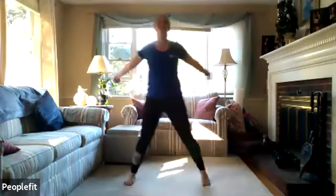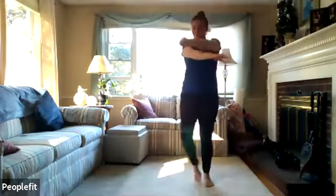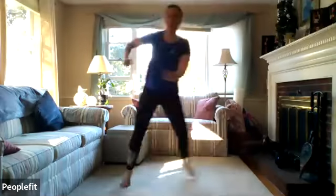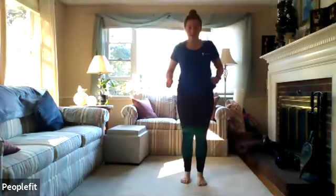We'll just step from side to side, swinging your arms back and forth. Then we'll start with our cardio burst. We're going to do the skater — either jumping from side to side or stepping. We'll do 15 seconds, four times.